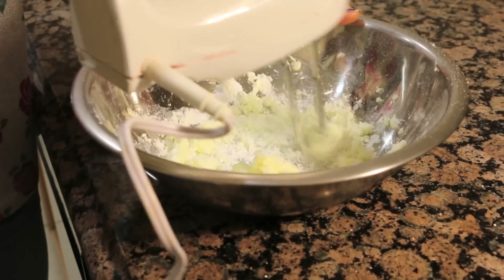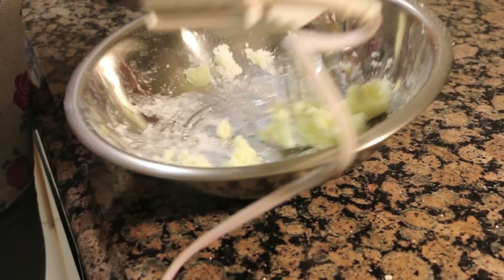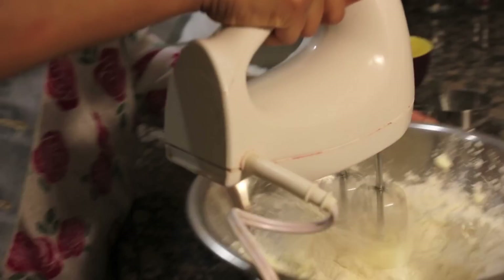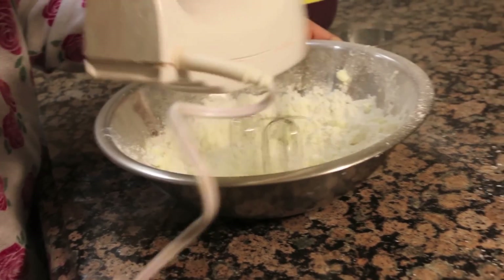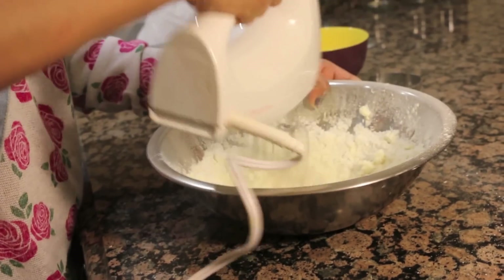We're going to start by making a gorgeous crust. For that, we need our butter and confectioner sugar, and we're going to mix those together. Then we're going to add in our flour and mix that in as well. Just don't have a flour shower. Basically what we want to do is see if the dough pinches together, and once that is done, we can stop mixing.